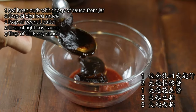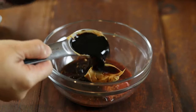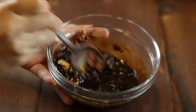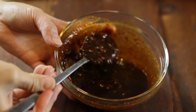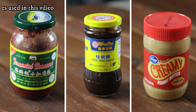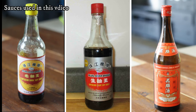Red bean curd is one of the authentic Cantonese ingredients you might not be familiar with. It has a savory and unique flavor — it gives our beef stew a good kick and brings out the umami flavor. Chu Hao sauce is another Cantonese sauce that is very important for this stew. Do not skip this sauce if you are using this recipe. I've listed the brand I used for your convenience and reference, as different brands might bring different taste and size.